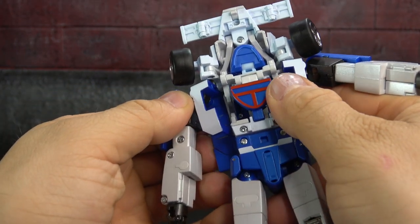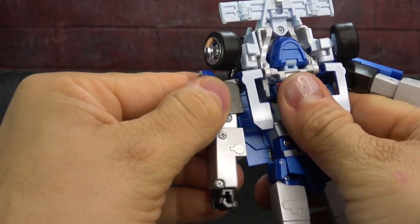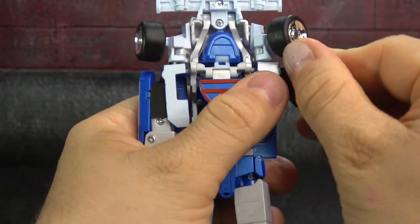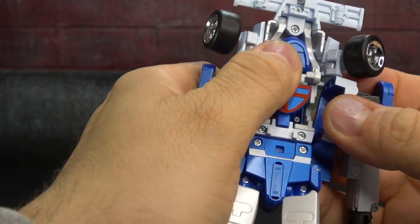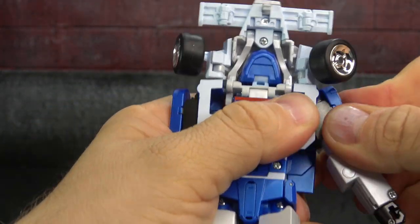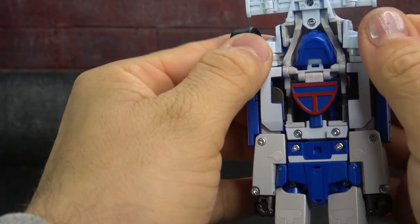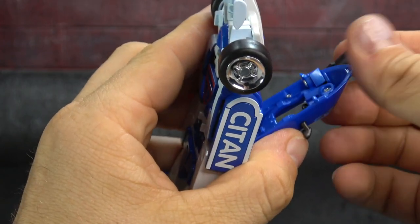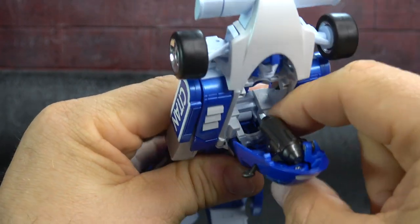Then you flip out those little side sections. For the arms, you want to open up, collapse them, and swing them down towards the body so that the little indentation goes right into the waist. Then swing it down so that all of this sits nice and flush up against there. Don't forget to rotate this piece around to the inside.